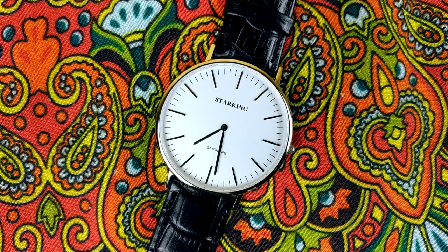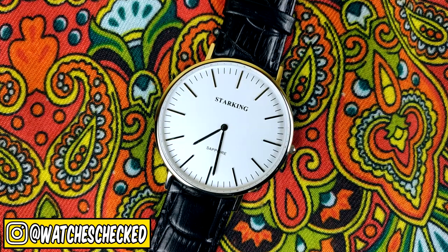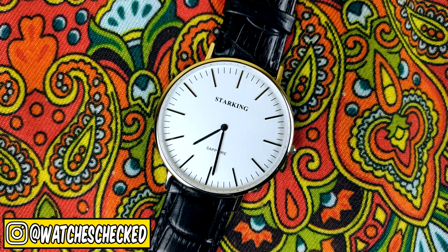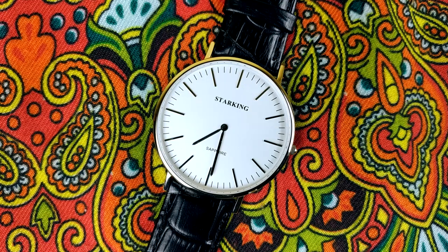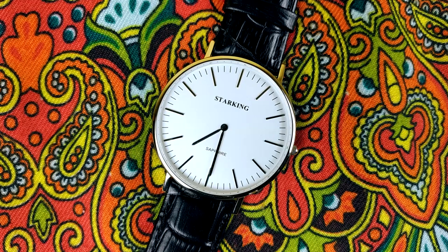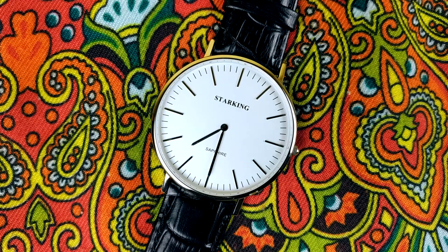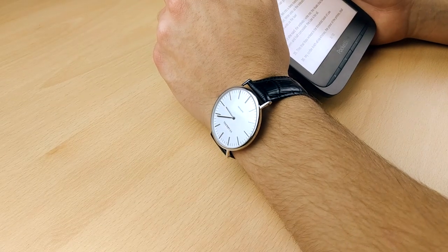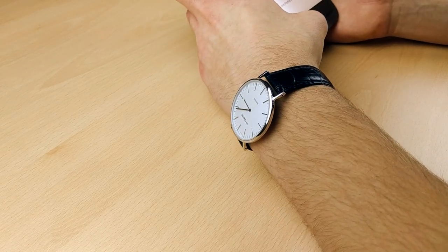The dial is very simple — Starking brand name on top and sapphire on the bottom. Then there are the basic applied rectangular indices and the second mark ring around the dial. The printing is done precisely and I couldn't find any dust particles, fingerprints, or anything like that under the crystal. I like the slim hands and the fact that they didn't apply a seconds hand, which almost always doesn't hit the markers on these cheaper watches — and that again adds to the looks. There is no loom shot because this watch has no loom. The whole presence of this watch, although nothing new, is quite nice — it is just a clean watch if you're looking for something from the minimalist line.